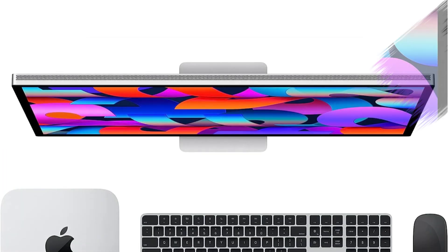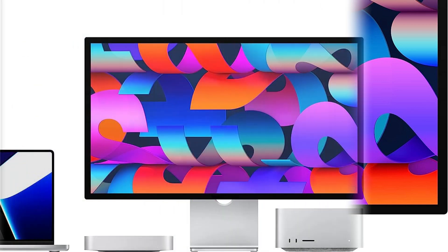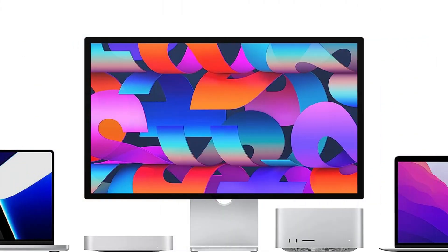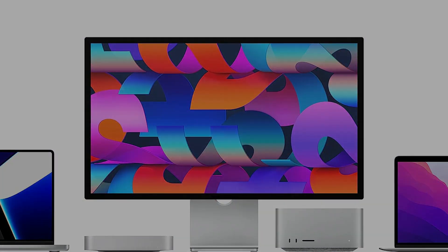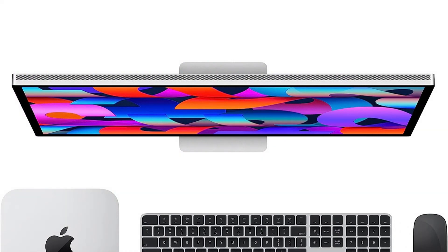The sleek style of this display is another noteworthy quality. It adds a sense of elegance and sophistication to any workspace with its minimalist and modern look. Additionally, it has an adjustable stand, allowing you to tilt it and change the height to fit your viewing preferences. That's all for today's episode. If you enjoyed our video, leave a like and subscribe to my channel for future updates.